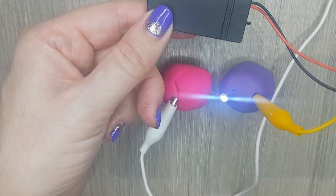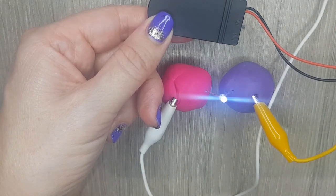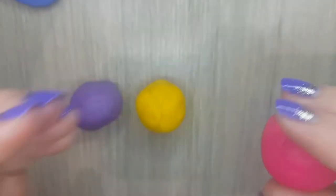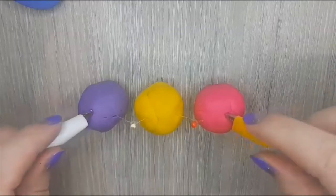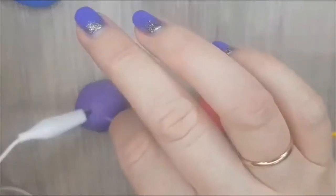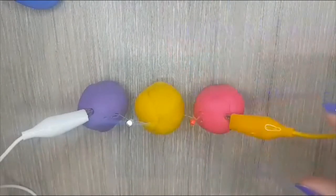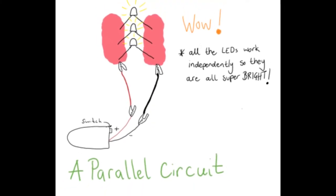If your LED doesn't light up first time, try changing the LED around so that the legs are in a different position in the circuit. Follow the diagram to make a series circuit. What do you notice when you add an extra LED? Try removing an LED — what happens? Why does that happen? Roll two pieces of Play-Doh into sausages.